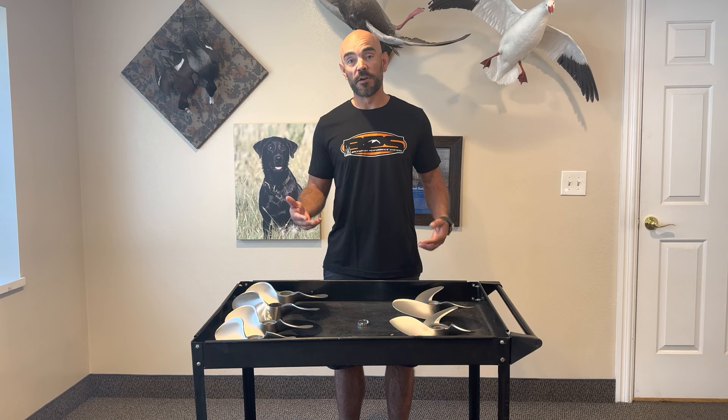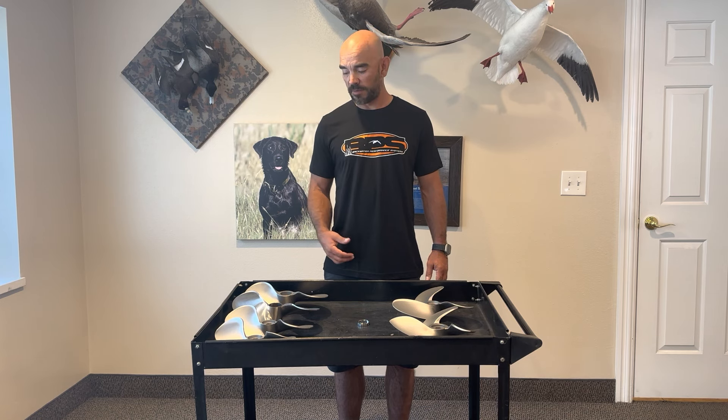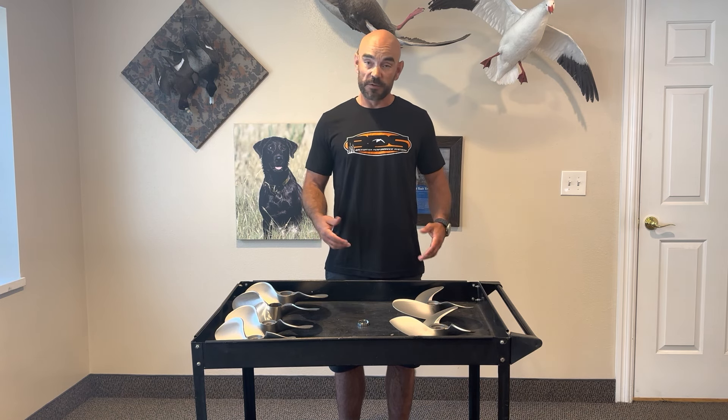Today I want to go over which prop is right for your boat. It's been a couple years since we made one of these videos and we've got a few more props, different models and sizes, so I just wanted to go over that today. Let's get right to it.